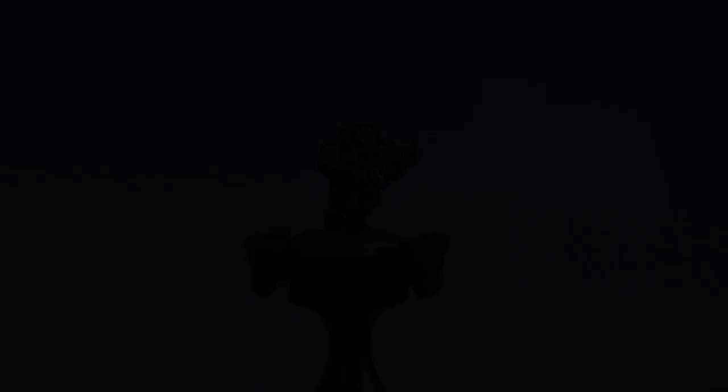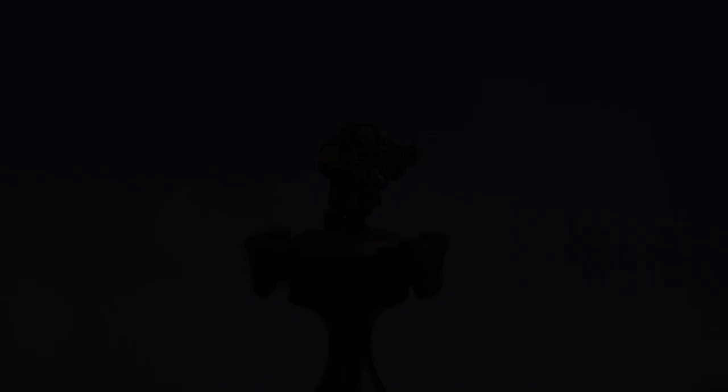With the rim painted in Steel Legion Drab our base is now done. With the texture dry and the rim painted, our Hearthkin Warrior of the Kronos Hegemony is now battle ready.